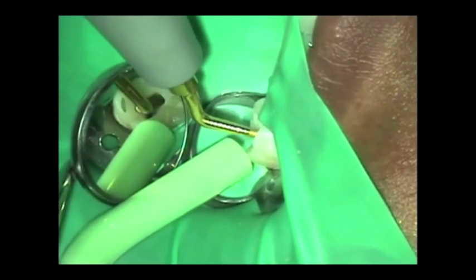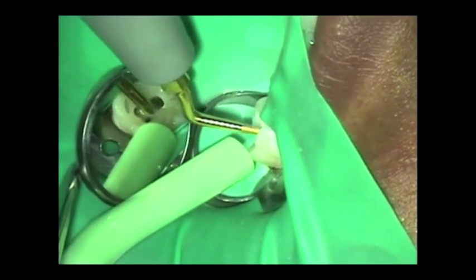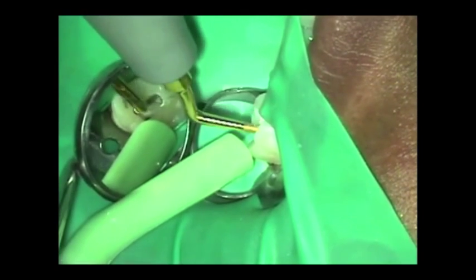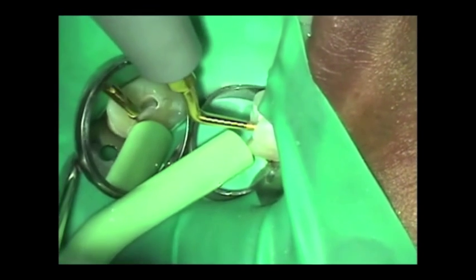I don't want to gouge the floor and I certainly don't want to perforate. So we exhaust our efforts to try to find it. And if we can find it, then we'll clean it. If we can't find it, we don't want to risk compromising the integrity of the tooth. We just want to run along that line there.